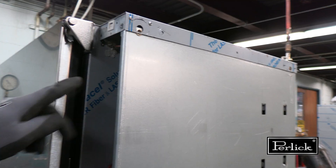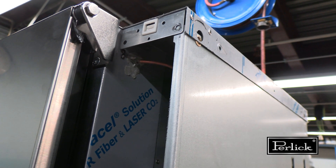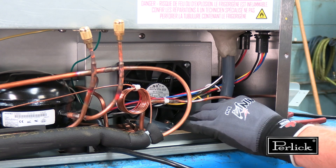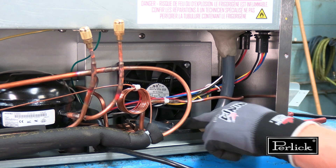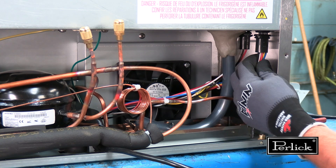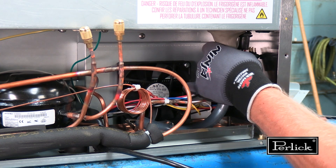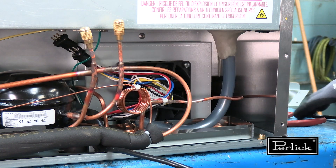To slide the tray out, disconnect the wiring at the back of the unit. The hot gas tube routed inside the machine compartment must be unbrazed to pull out the tray. To successfully remove the lower tray, remove the drain tube and unplug the wire harness from the machine compartment area.